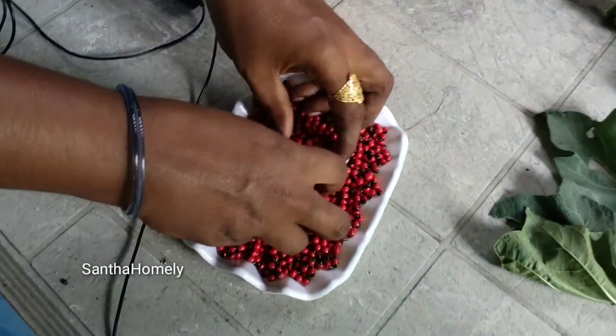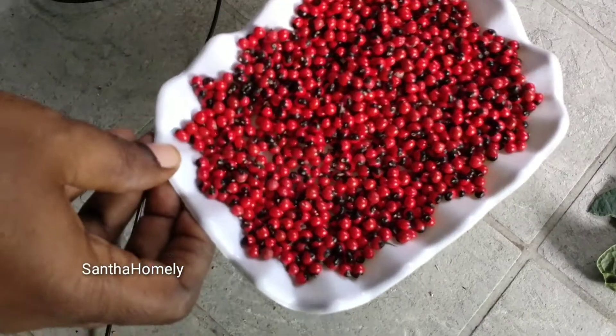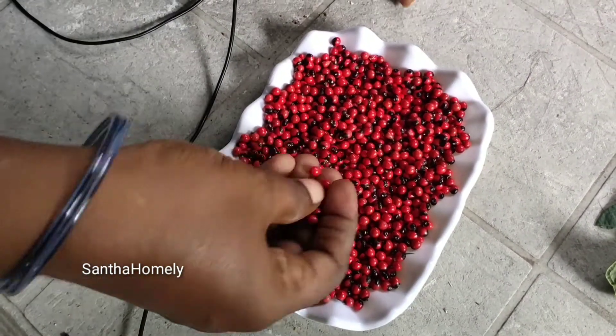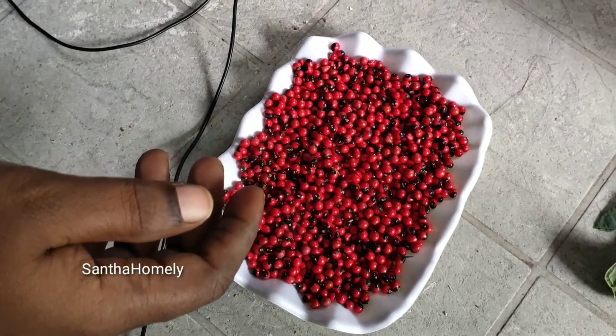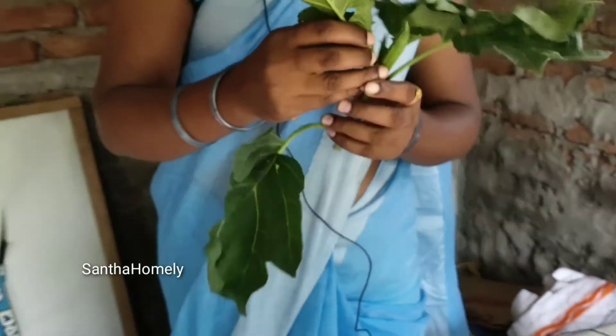First, we will take 4 eggs. After taking the 4 eggs, we will be ready to cook. We will cook this egg mixture.